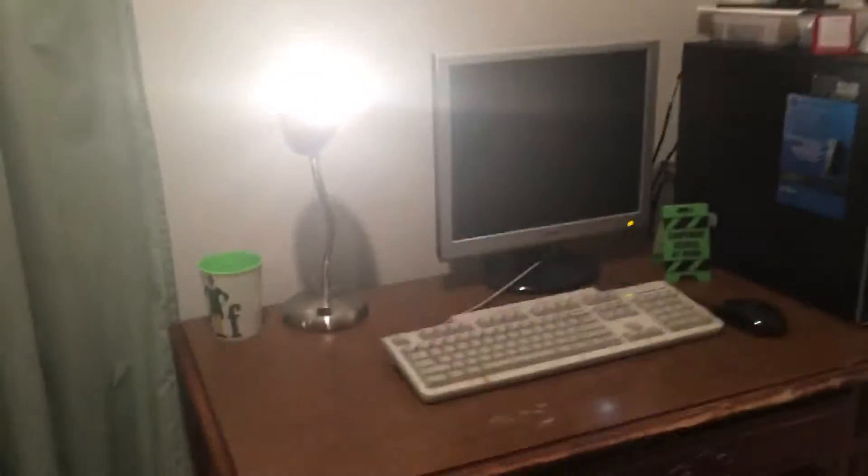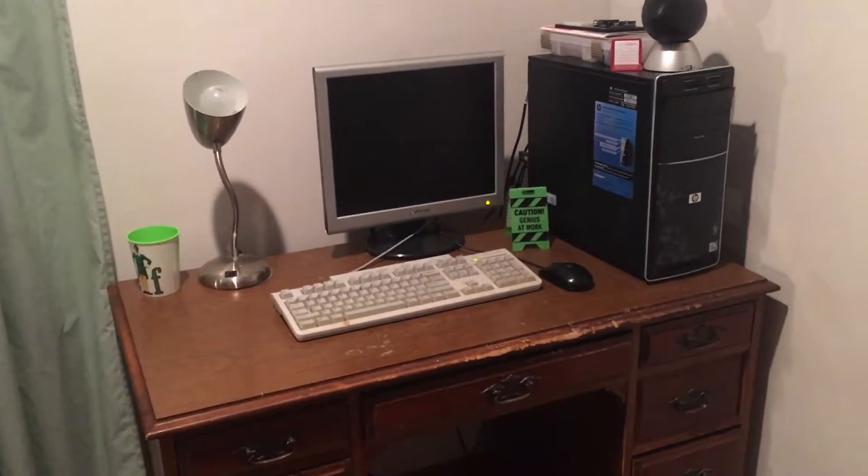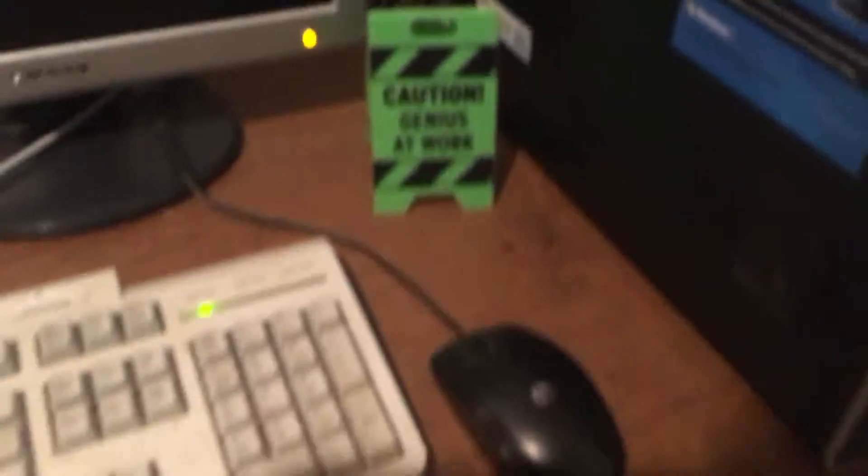Okay, so here it is — oops, let me turn this off, I was using that for lighting. Yeah, here's my computer. It looks not bad. So yeah, let me turn this around — I don't have like a backboard. You've probably noticed it already, but yeah, this is a pretty bad computer. Nothing fits really. So here it is — look at that beauty.